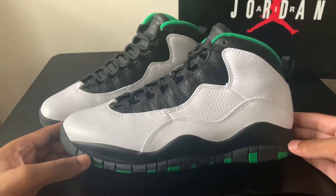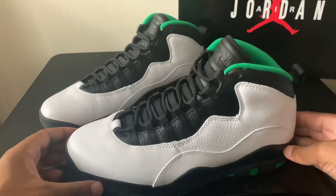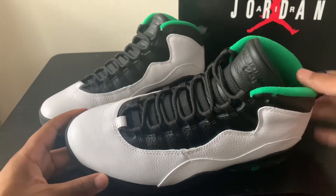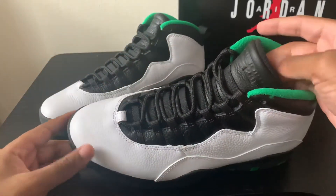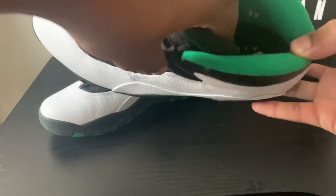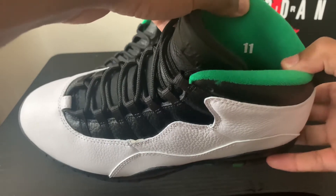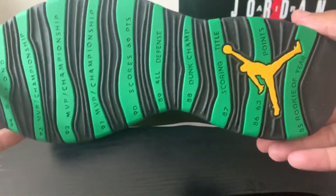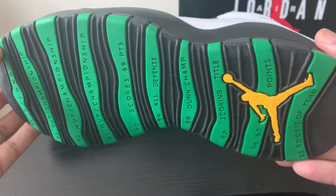With this colorway you get the white upper, the black mudguard, and the black and green sole. Around the tongue you get that complete black look with the lacing technology — your laces and an elastic band in between each lace. On the inside we get green, a black insole with Nike Air printed on it, and the size imprinted inside. Around the back we get the black Jumpman, and on the bottom a black and green sole with a yellowish gold Jumpman — all for the Seattle Supersonics.